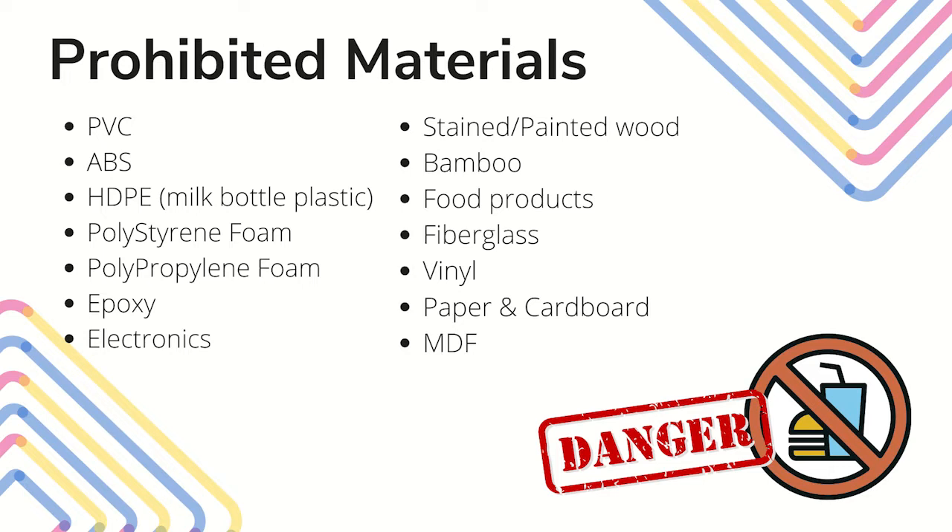Glowforge also advertises cutting chocolate in their machines. With that being said, once the machine is used to cut anything other than food, such as acrylic, it is no longer safe to put food in the machine.